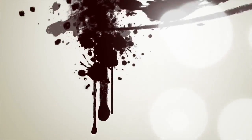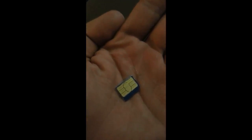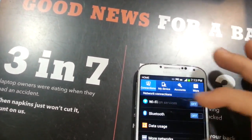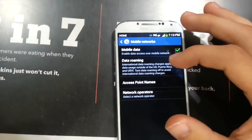Hey guys, it's ImaGenius here, and I'm going to be showing you how to set up Straight Talk Wireless on the Galaxy S4. So here's the micro SIM card, and I'm going to go ahead and put that in the Galaxy S4 for you. And then I'm going to go straight into the settings and go to the APN settings for you guys and show you how to set it up.